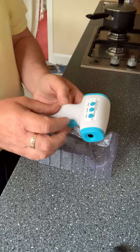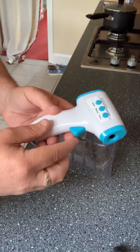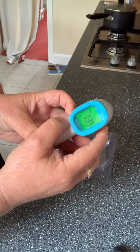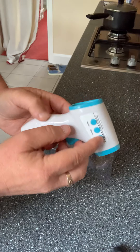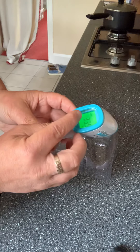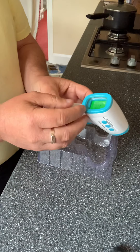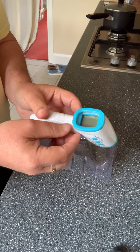There are three buttons. The main switch turns it on, and it allows you to toggle between Fahrenheit and centigrade. Then there's a setting for surface or body mode. The body mode has a coloured LED so that if the temperature goes too high — indicating a fever — it will turn red.